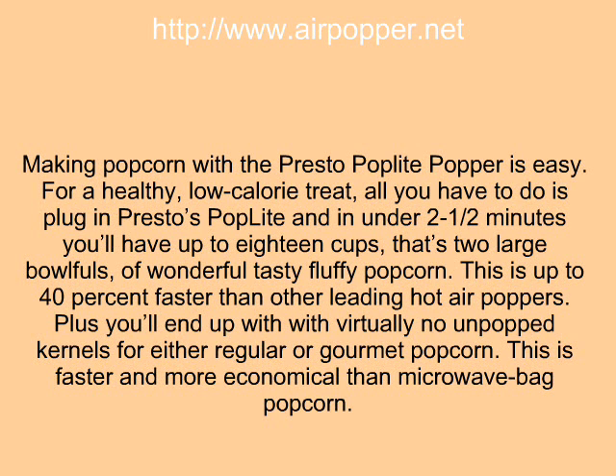Plus you'll end up with virtually no unpopped kernels, for either regular or gourmet popcorn. This is faster and more economical than microwave bag popcorn.